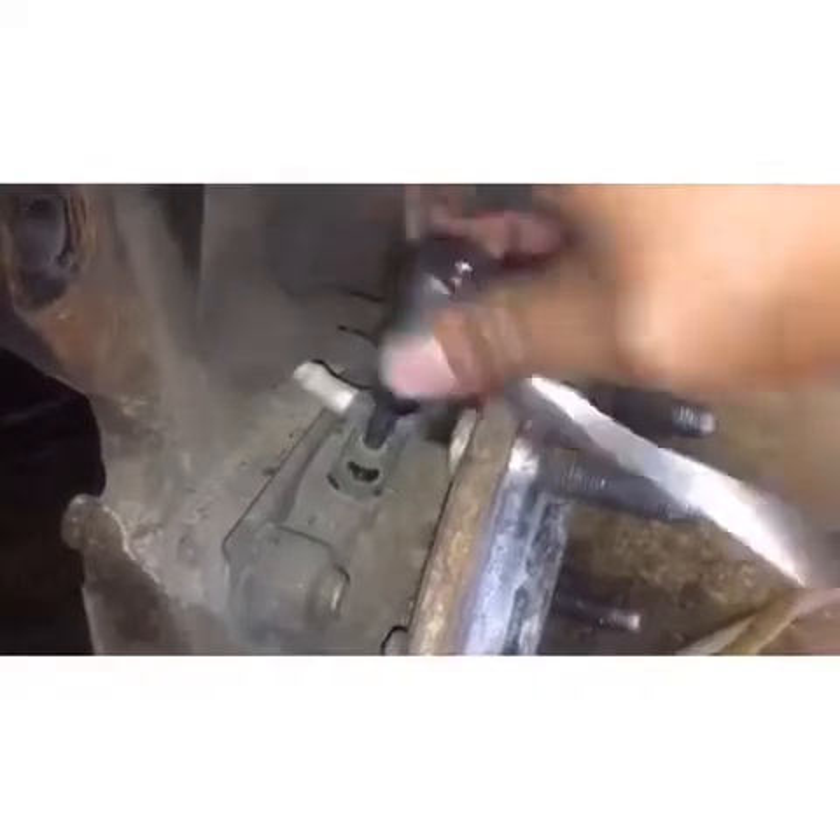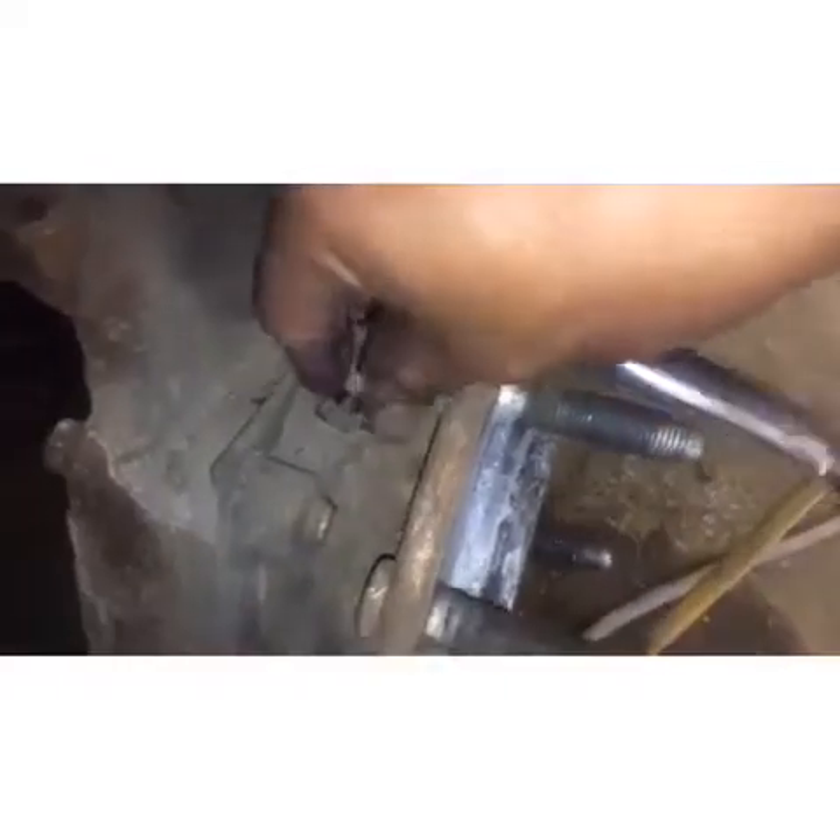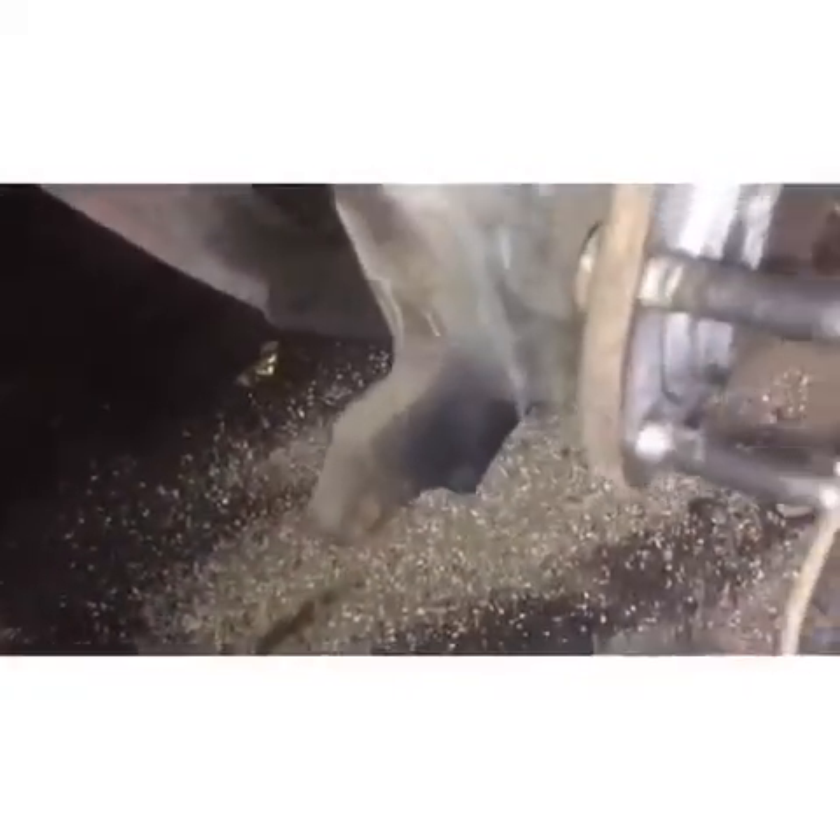Take that out. While we're taking this out, we also gotta take that ABS sensor out — pull it out. Now we got to take this 50 millimeter bolt off.